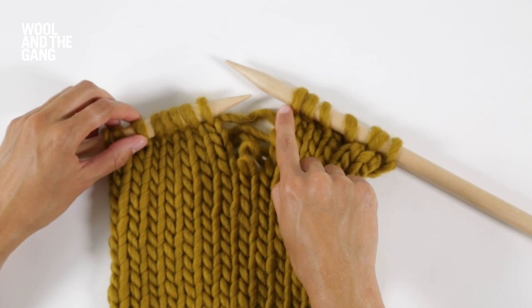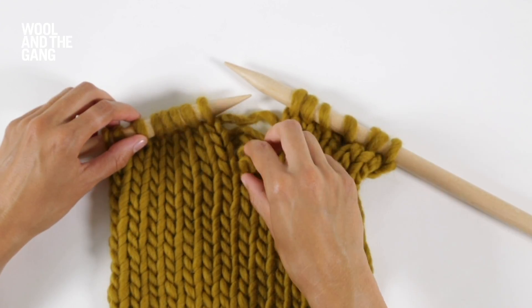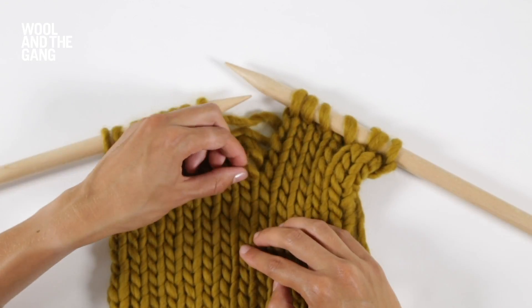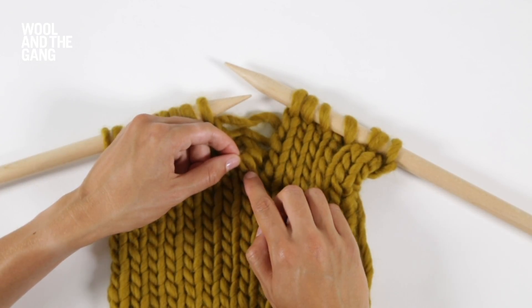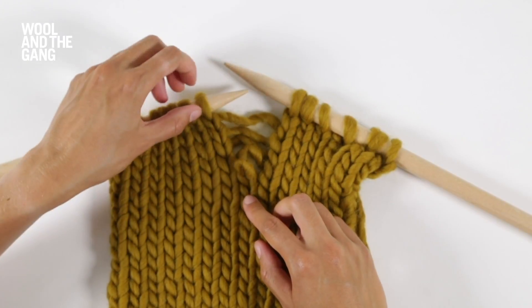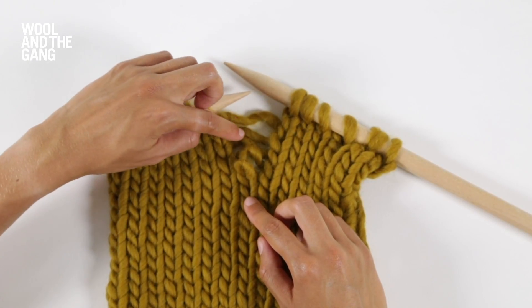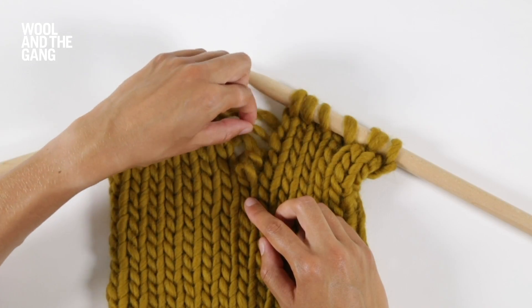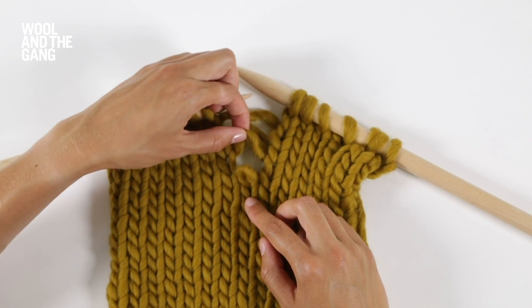I've knitted up to the point where my stitch has dropped and you can see this ladder of strands of yarn here — this is where the dropped stitch has fallen to. If you count the strands of yarn you can see how many rows you'll need to pick it back up by. So we've got one, two, three, four.